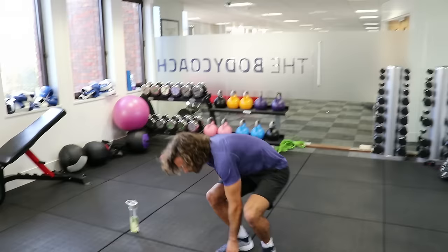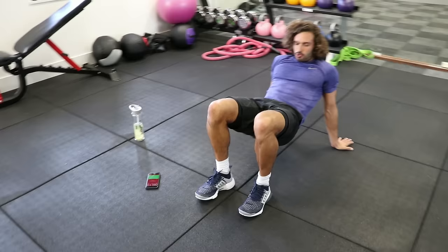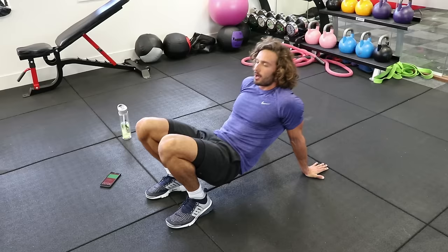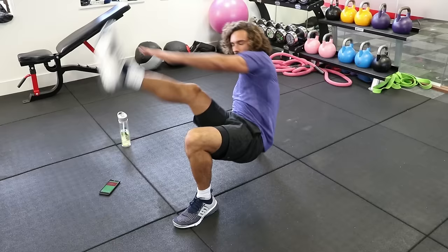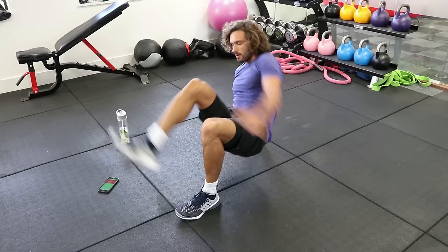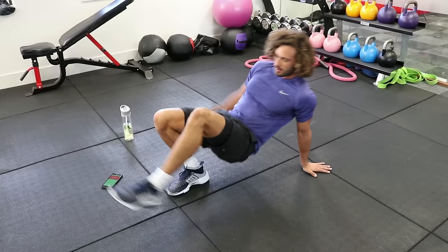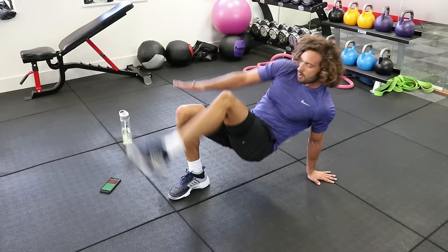Down we go. Second round of the crab toe touches — reach and crunch almost, you'll start to feel your abs working. Here we go, three, two, one, come on. Touch, touch, touch, touch. You can get a bit quicker. As I said, if you can't reach the toe, you can always touch the knee or shin, with the aim eventually to really get up and touch that toe.